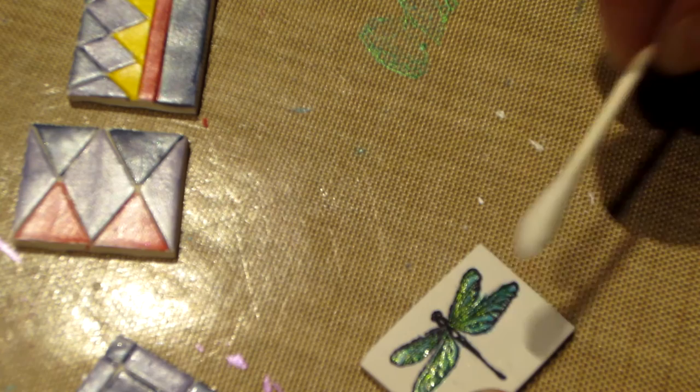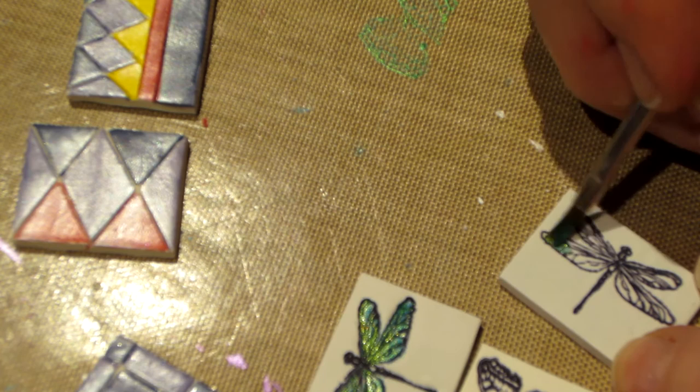I'm going to take a Q-tip and just swoop it there — I want to get the paint off the clay above the wing area. This one's not as indented into the clay.